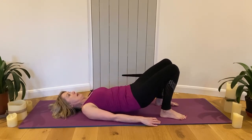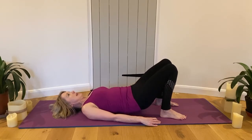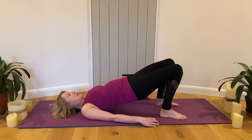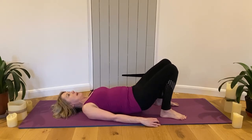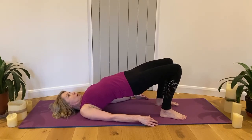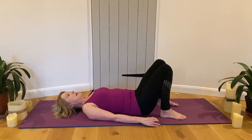Roll down. Breathe in at the bottom, breathe out as you roll up. It's often helpful to breathe out as you roll up, breathe in at the top, and breathe out as you roll down to keep the diaphragm close to the spine. See if you can roll again.